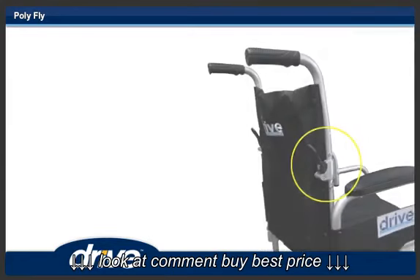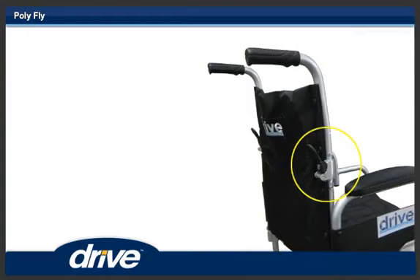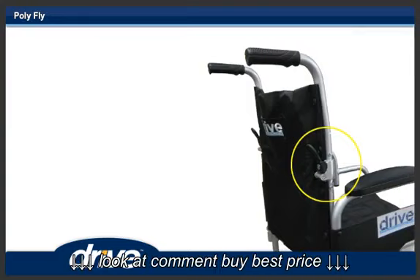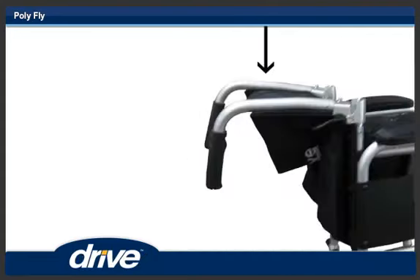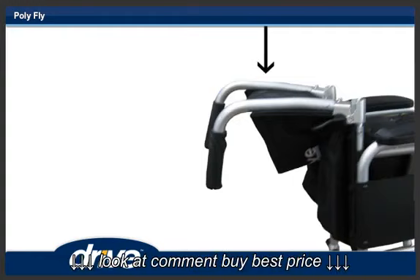To unfold the back, lift up on both push handles until the back locks into place. Step 19. To fold down the back, push in both back locking levers and let the back fall down.